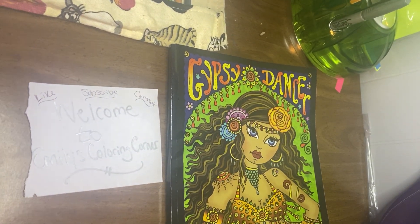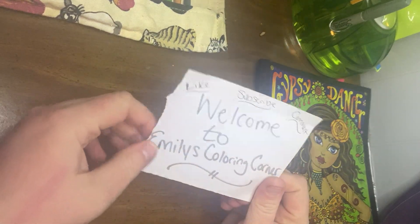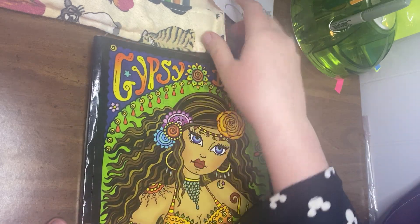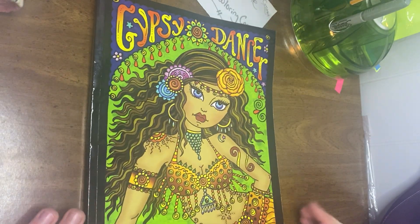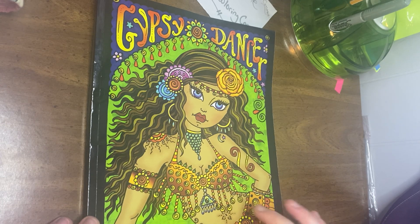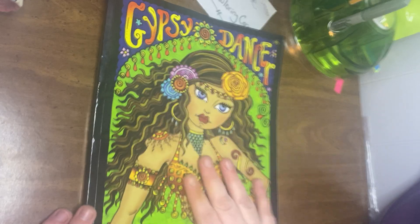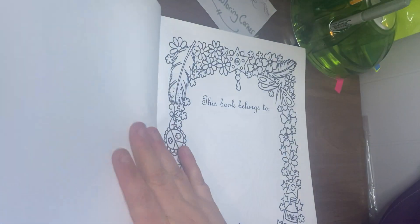Hey guys and welcome to Emily's Coloring Corner. Subscribe and comment if you feel like it. Today I'm just going to do a little flip of my Gypsy Dancer by Debra Muller. The cover is colored by Tiffany Krizwicki and I think it's beautiful, so good job to her. So we're just going to flip and go through it.